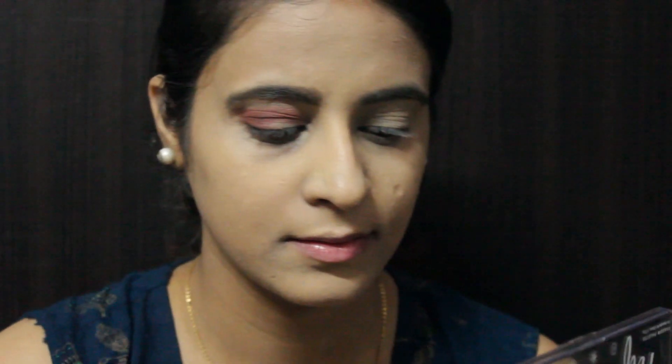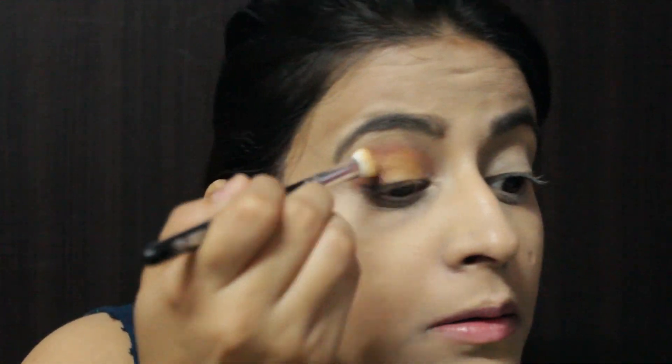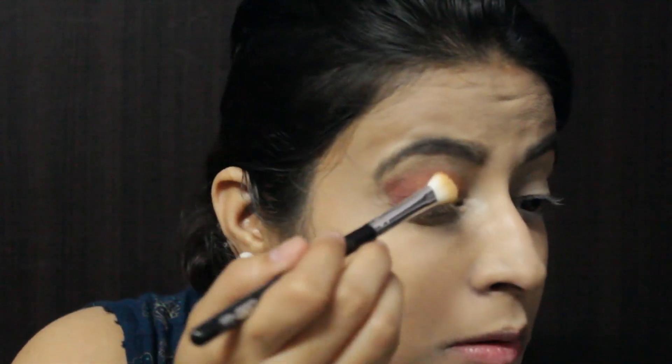Then I'm taking a golden shade and applying it to the inner corner, and again with the same brush I'm going to blend both colors together.